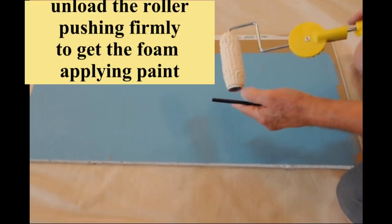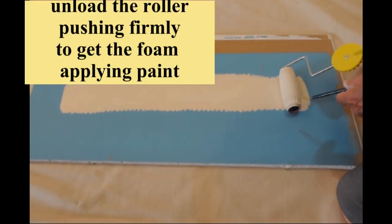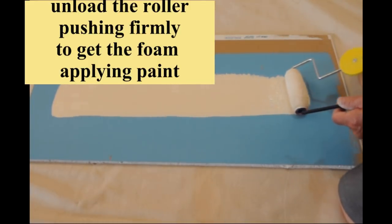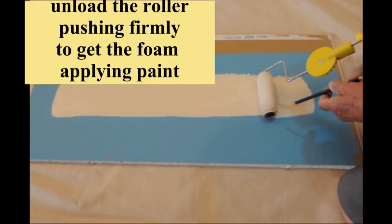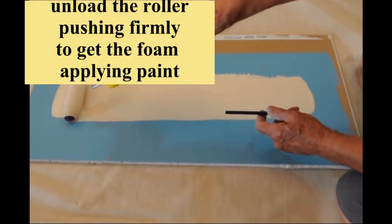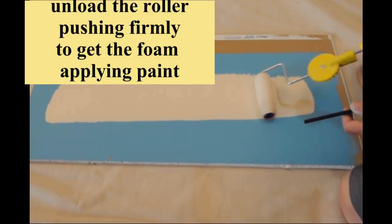Once the roller is loaded you are ready to unload or texture the roller. It is important to apply a little more pressure to the paint shield end of the roller to get the foam gasket and shield dispensing paint. You may need to perform this task two or three times.